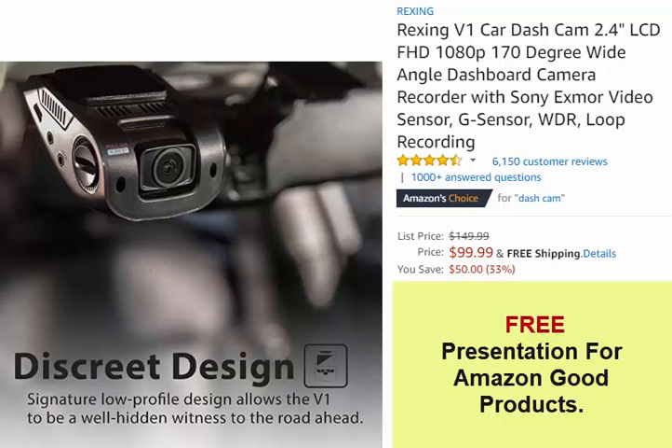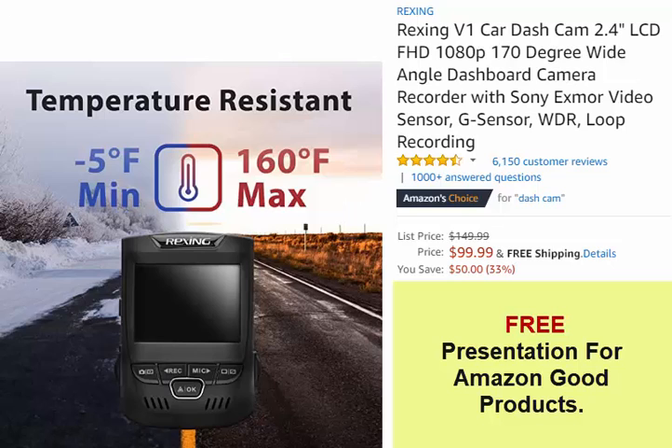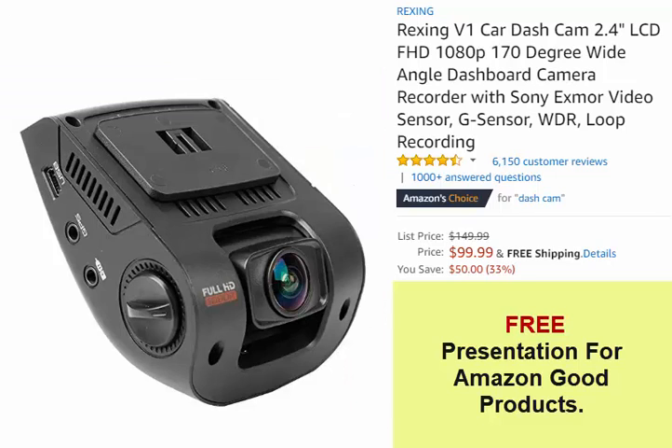Wide Dynamic Range allows the camera to perform optimally in any lighting situation by adjusting the exposure to create balanced images and footage. The 170-degree ultra-wide angle lens with 7-layer glass opens up to capture a sweeping view of its surroundings.